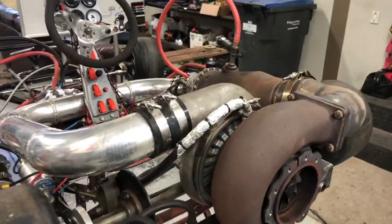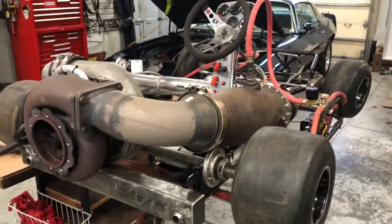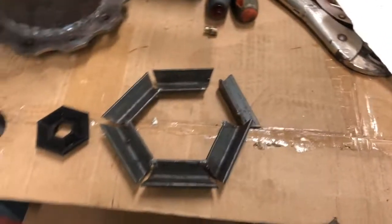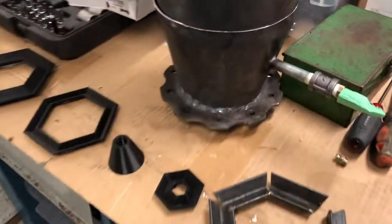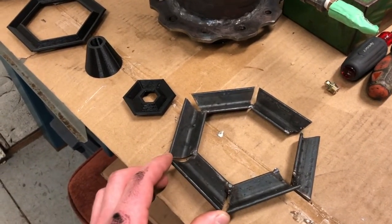Today I'm getting started on improving the vapor gutter on the afterburner for the jet cart. The vapor gutter turbulates the air to slow the velocity and improve combustion of the flame in the burner. It's critical that it is the right shape and does its job, or else the flame will just blow out the tailpipe.